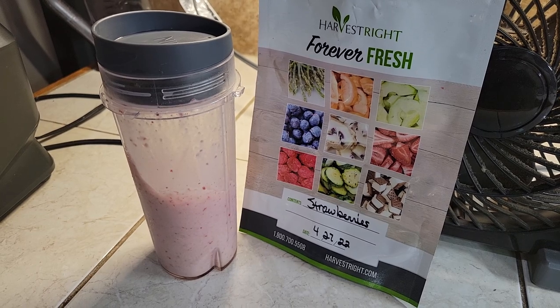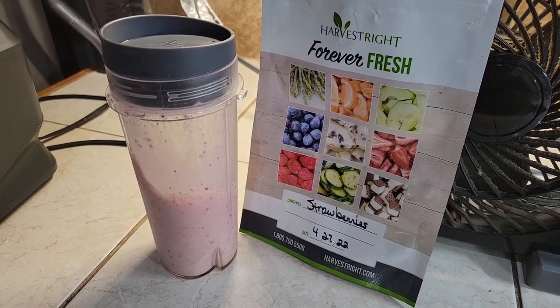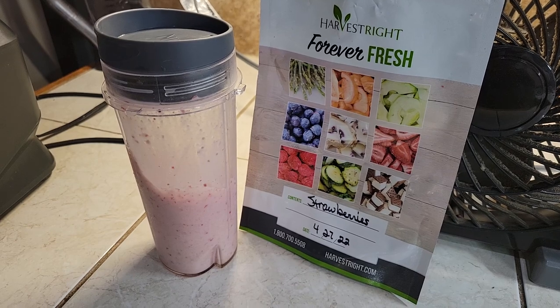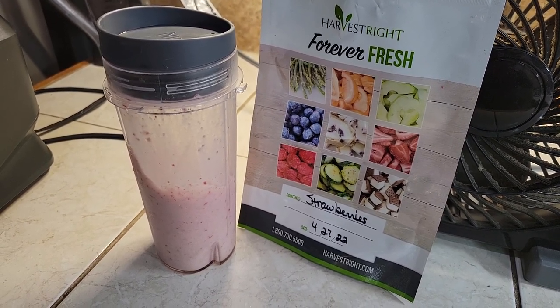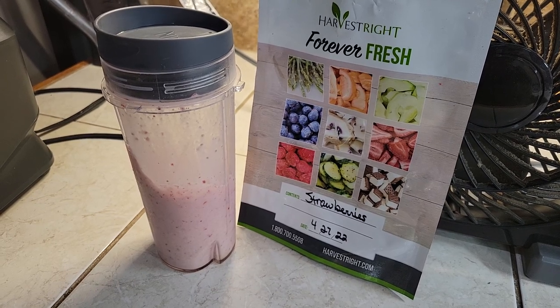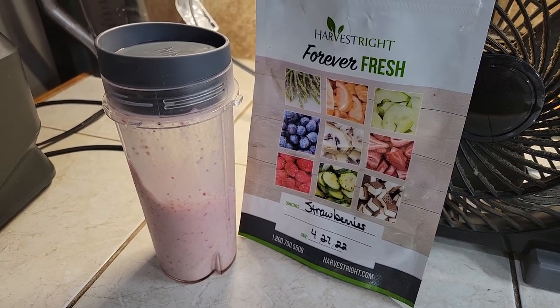So one way to use freeze-dried strawberries — or any freeze-dried fruit — is to add them to a shake, a malt, a smoothie, or whatever you want to call it. Thank you guys from Crazy Days!